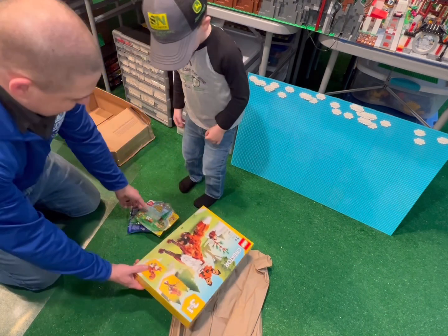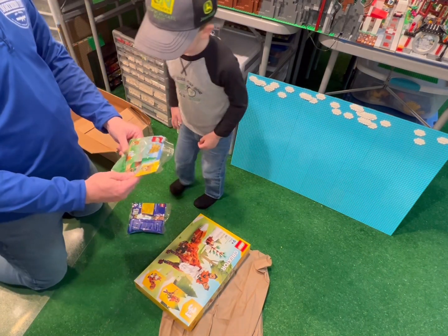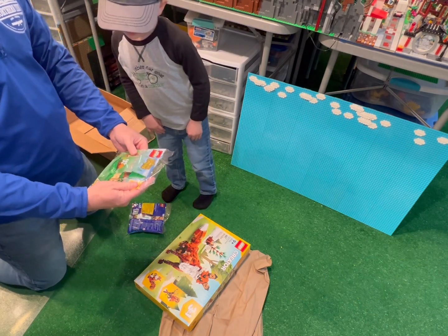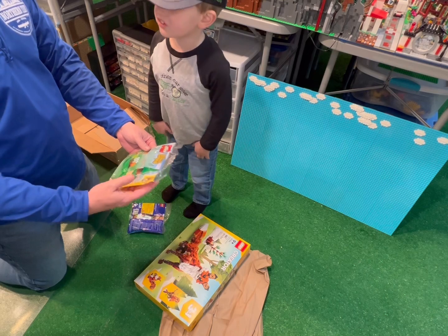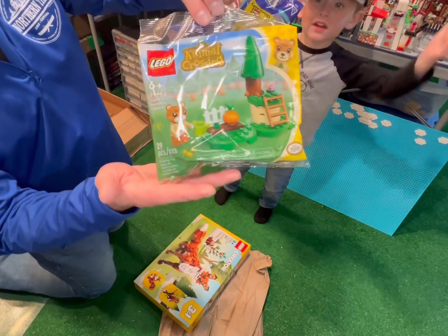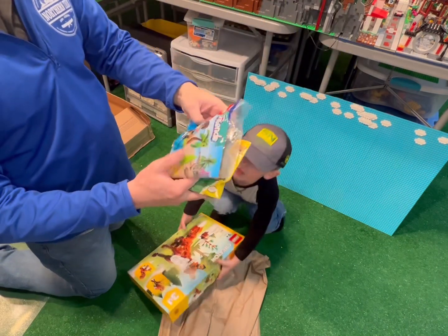What else did we get? An Animal Crossing set. I really have no idea because I never played this game, but I like it — it's so cool. And then there's a fox too.